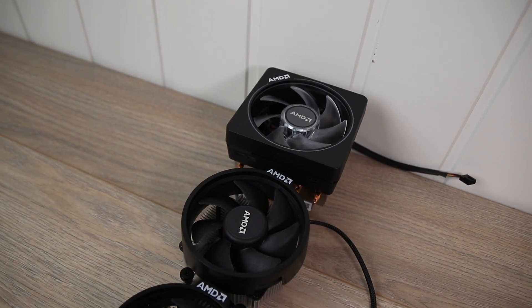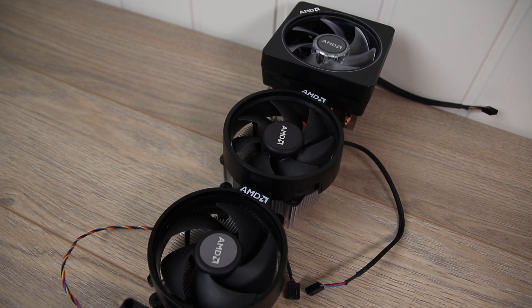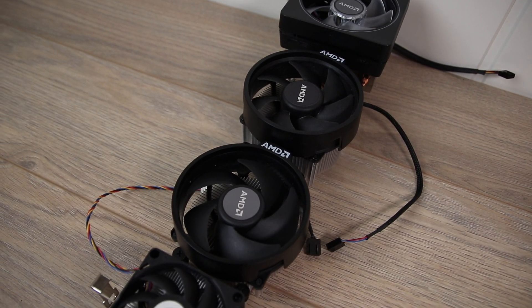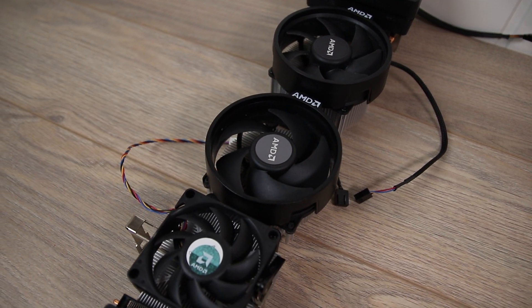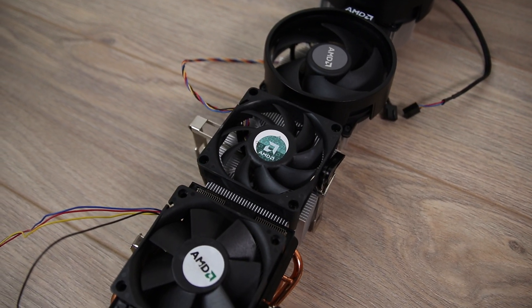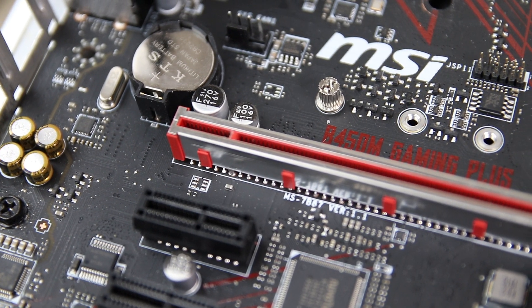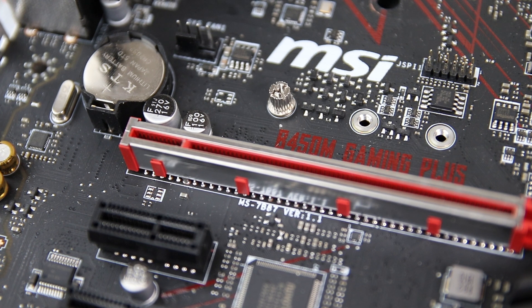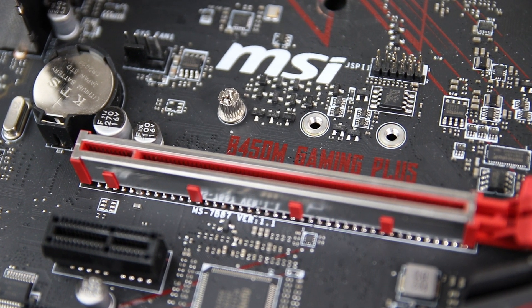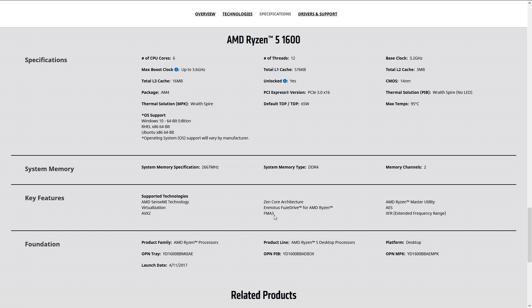We are using the AIDA64 stress test running for 30 minutes, and the package power of the CPU was around 100 watts. The ambient temperature was 22.5 degrees Celsius for all coolers and we are using an open air test bench, so case airflow is not a factor. In the first test we are using the standard fan curve on the motherboard, and then we will move on to testing with all the coolers running at the same noise level as the Cooler Master Hyper 212.